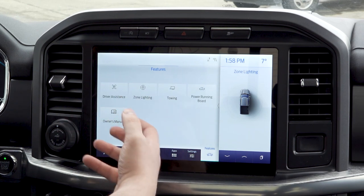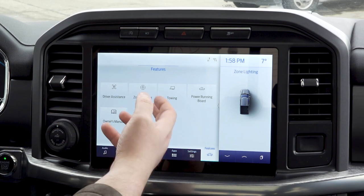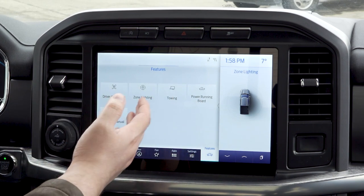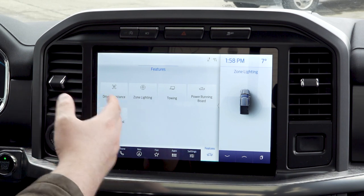Features is one of the big new add-ons. It's going to have a lot of your driver assistance, zone lighting, towing, running power boards, and of course your owner's manual. This is where you're going to set up your device.